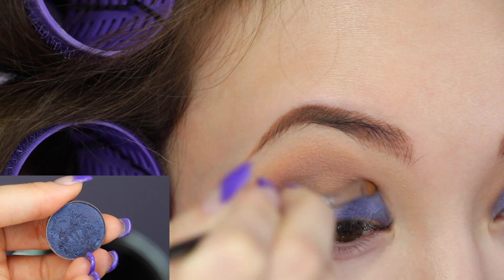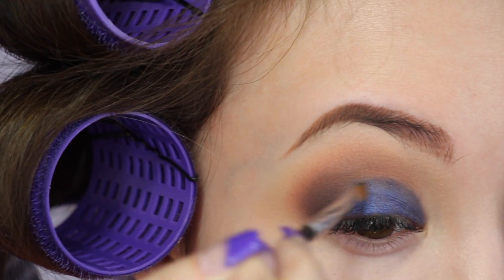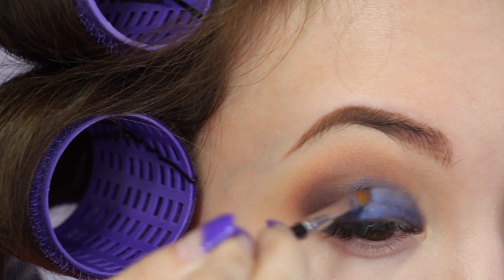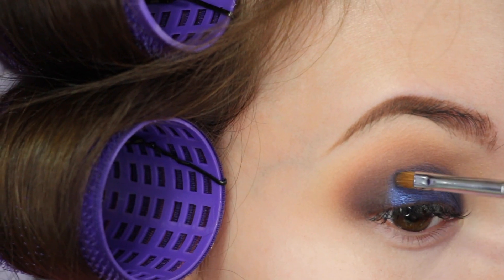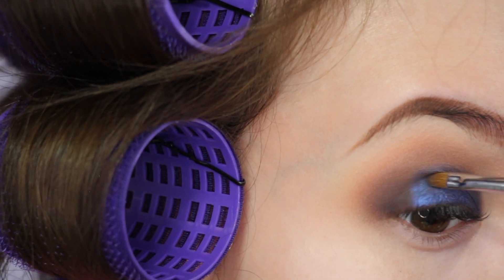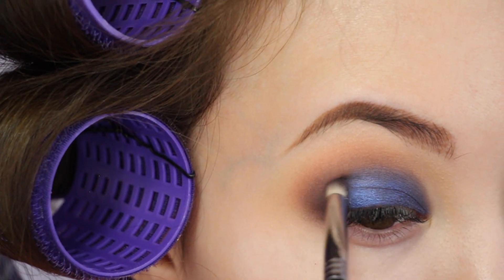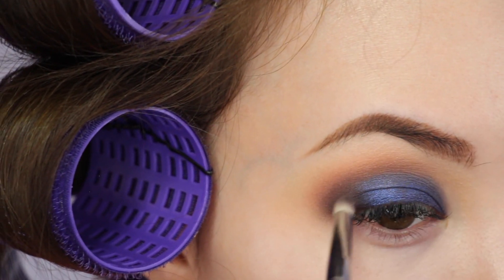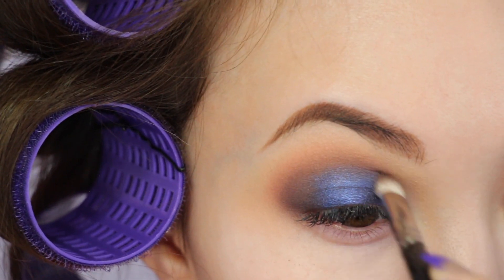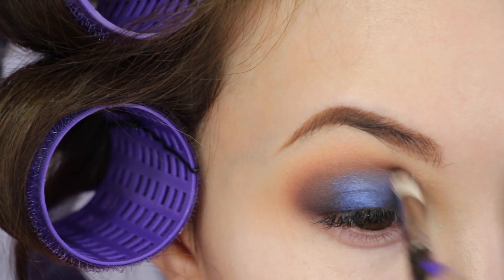Now for that beautiful blue shade — it's Makeup Geek's Foiled Shadow in Center Stage. I'm using a small detailed flat brush to sweep it on my lid. Then I'm going back to the pencil brush and just blending the two shadows together, and then taking the brush with Browny Points and blending around the edges of the lid color. There's a lot of blending to do in this look.